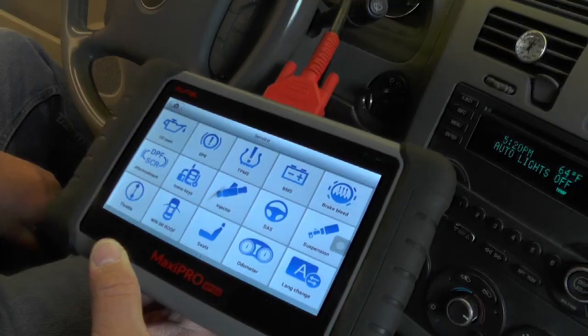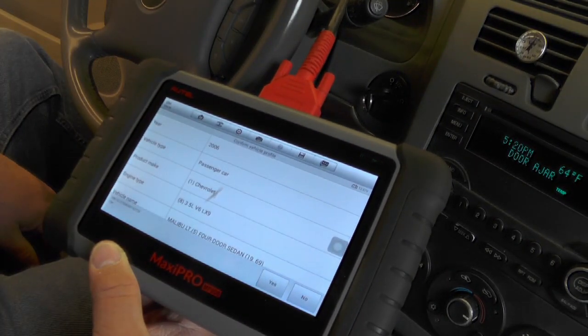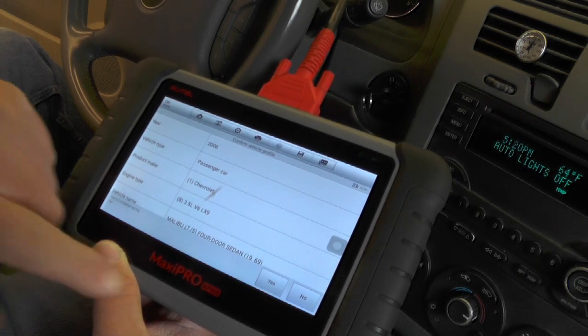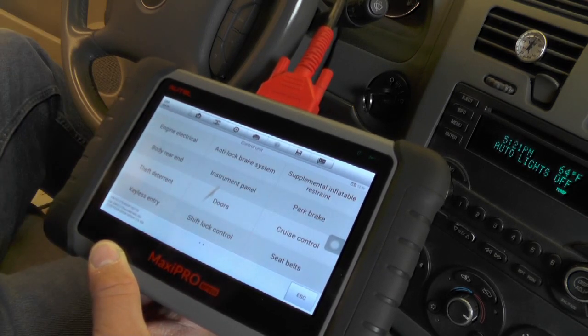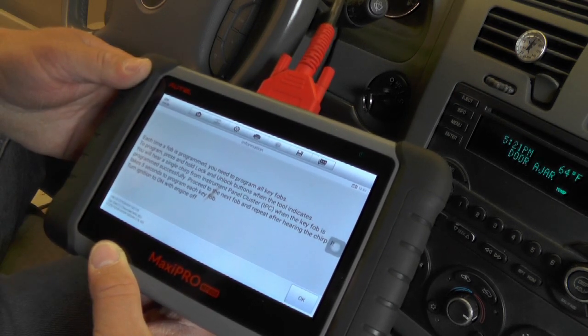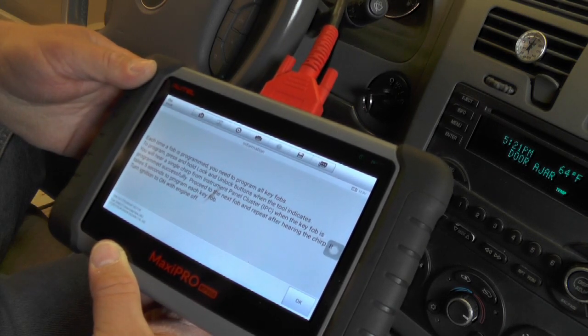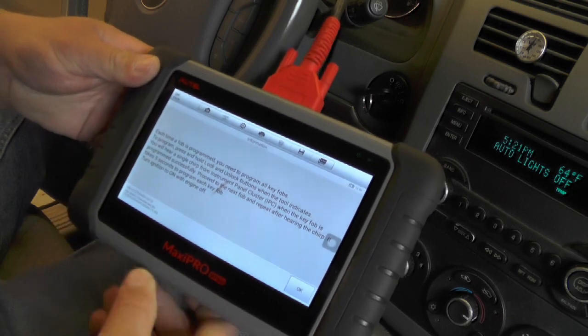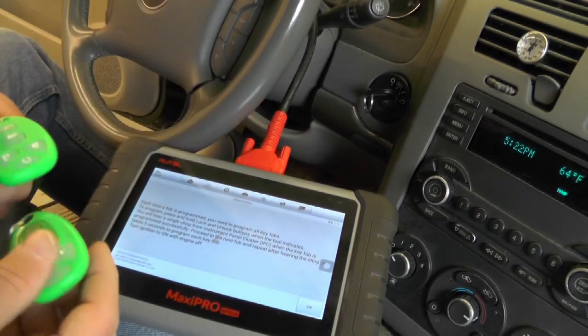Let's go into service and I'm going to pick the keys menu. Put in the vehicle — 2006 Chevy Malibu four-door sedan. Let's try hot functions — it's keyless entry, so let's go into there. It says here: each time a fob is programmed, you need to program all key fobs. To program, press and hold lock and unlock buttons when the tool indicates. You will hear a single chirp from the instrument panel cluster when the key fob is programmed successfully. Proceed to the next key fob and repeat after hearing the chirp. It takes five seconds to program each key fob. Turn the ignition on with engine off. I've got all four key fobs ready to go, so time to press OK.